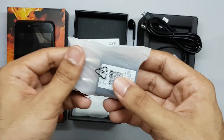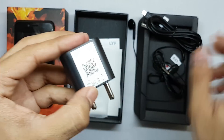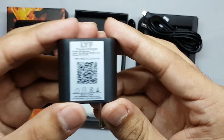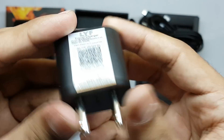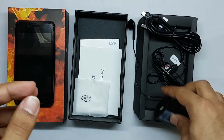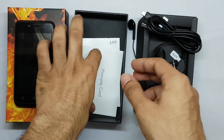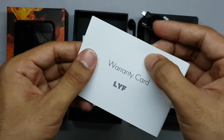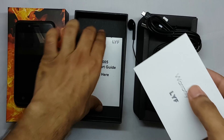There's also a charging adapter — the quality of the charger adapter is also decent. It's a 5 volt 0.7 amp charger. There are also some quick start guides and a warranty card in the box.